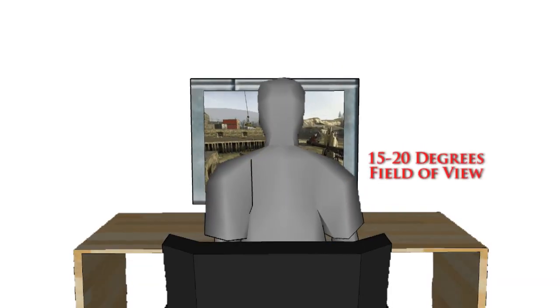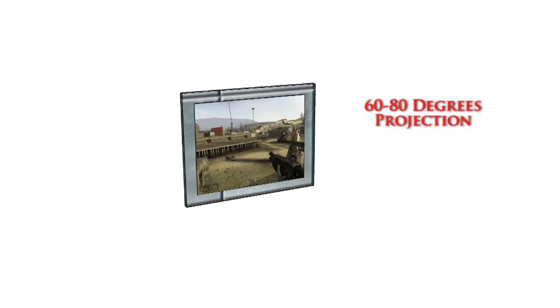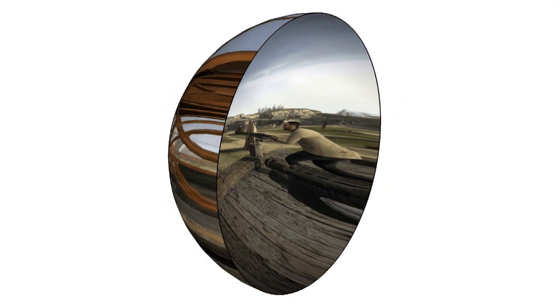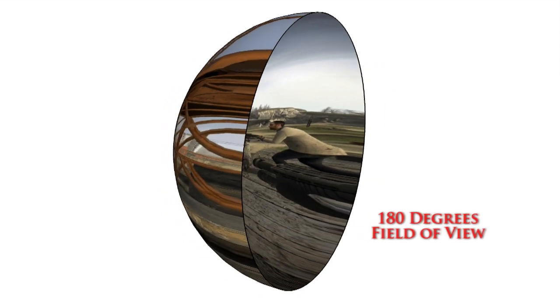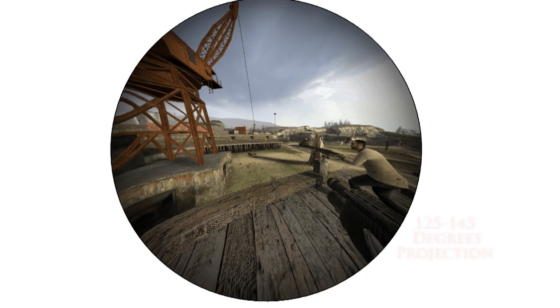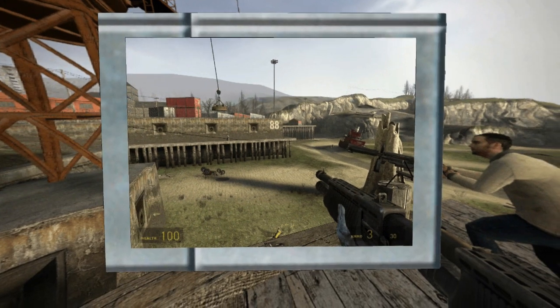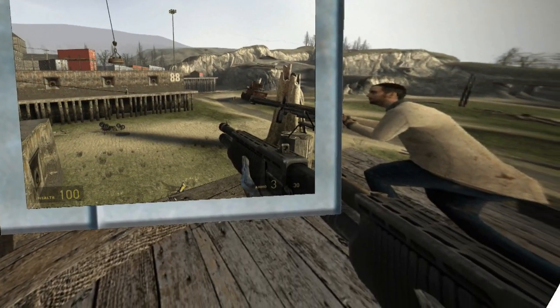A normal monitor takes up about 20 degrees of your field of view and shows a game world projection of about 75 degrees. A J-Dome has 180 degrees field of view and shows about 125 degrees game world projection. This allows you to detect objects in the corner of your eye, like the man on the right, which wouldn't be possible with a normal monitor.